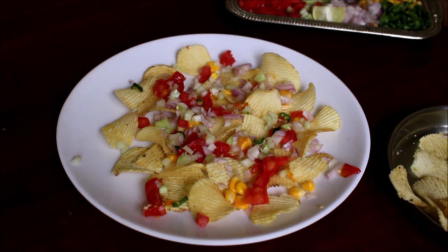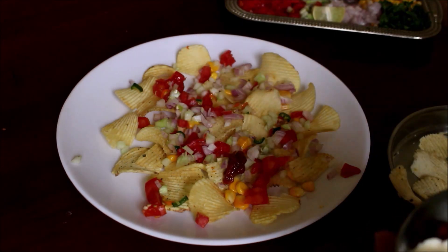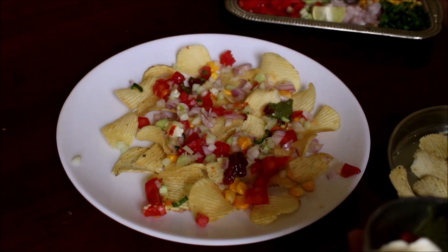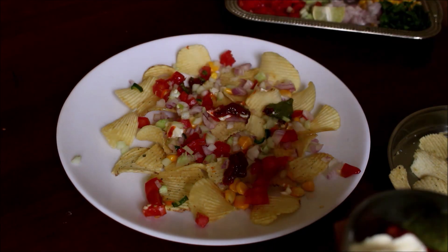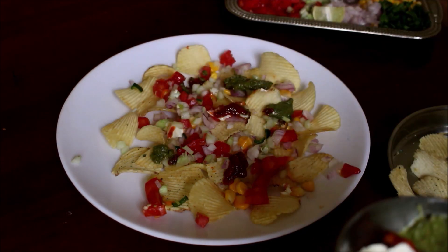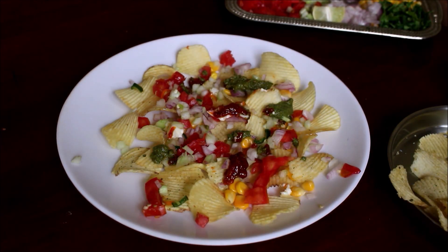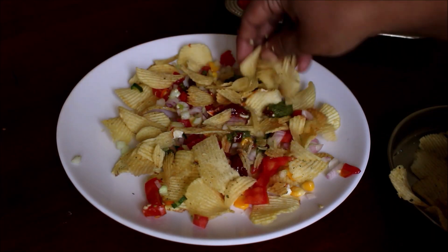All the ingredients used in this recipe along with measurements will be listed in the description box below this video. I have posted a detailed recipe on how to prepare Schezwan chutney, mint chutney, and mayonnaise at home. All the recipe links will be listed in the description box below this video, so you can prepare all these ingredients at home.